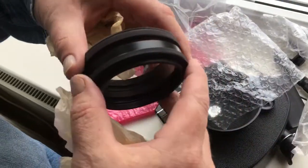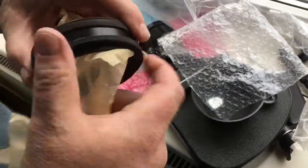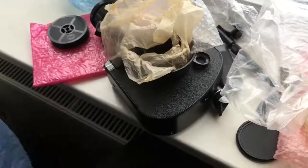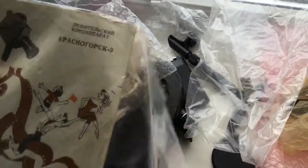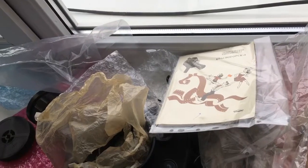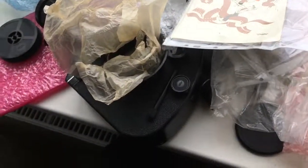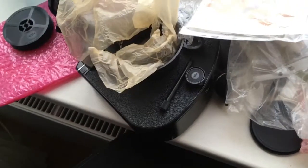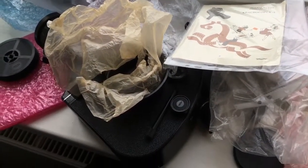Filters. The passport in Russian. And the case — letter case.